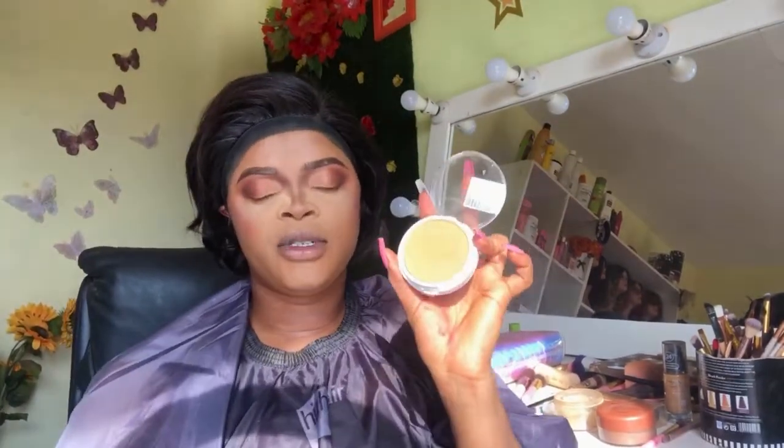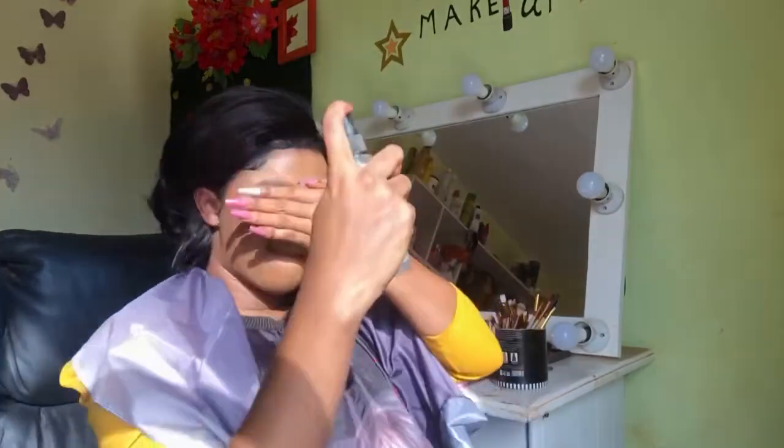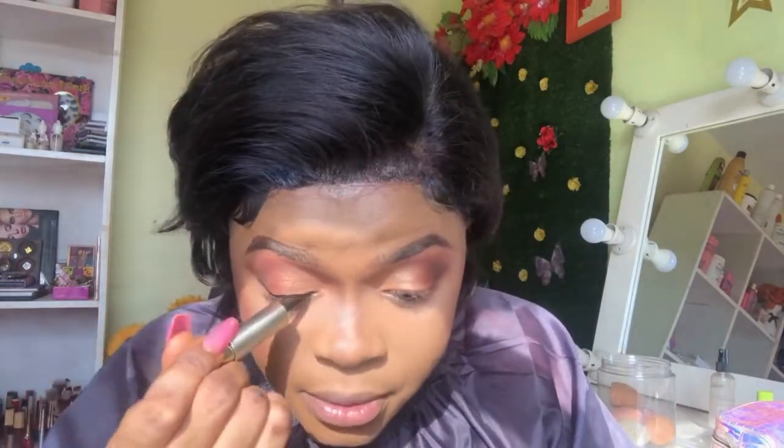Next I'm going to go in with my finishing powder and dust off all the excess. Then I'm going to apply my setting spray all over my face. Now I'm going to go in with my eyeliner, followed by my lashes.